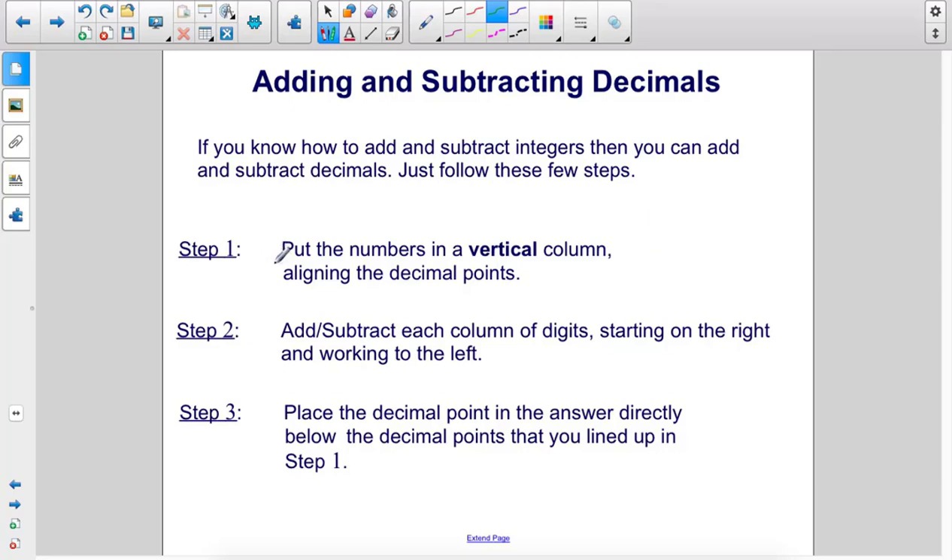Step 1: Put the numbers in a vertical column, aligning the decimal points. Then add or subtract each column of digits starting on the right and working to the left. Step 3: Place the decimal point in the answer directly below the decimal points that you lined up in Step 1.